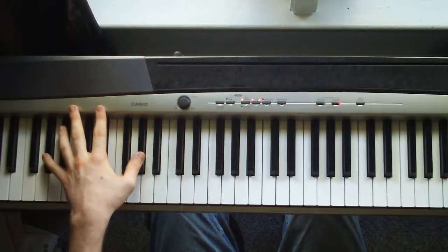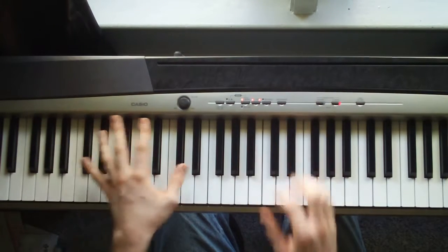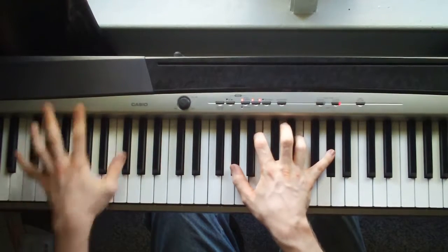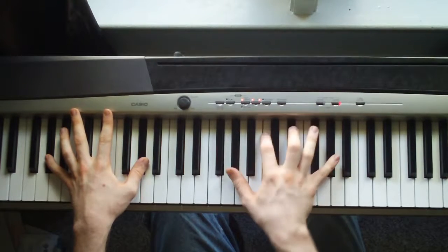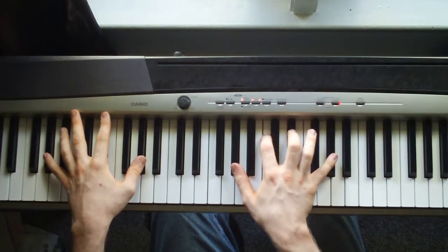And then the octave, you're going to hit an A flat. And then the right hand, you're just going to hit an A flat, C, E flat, A flat.